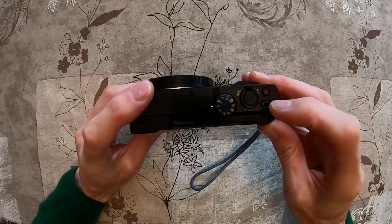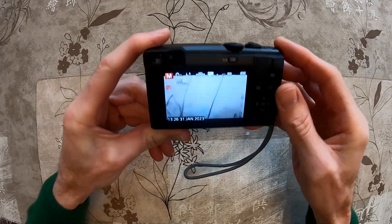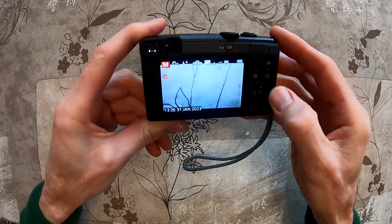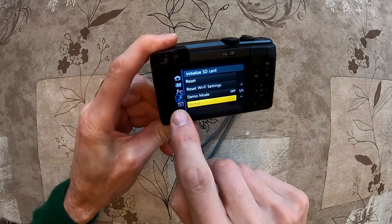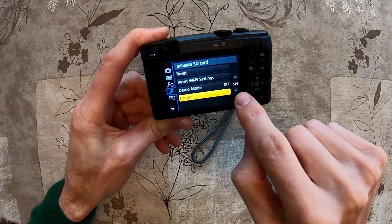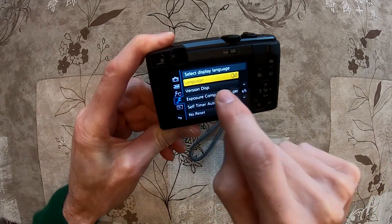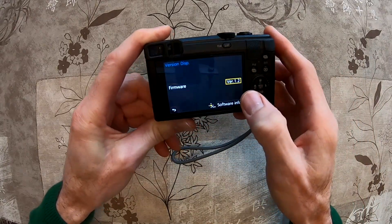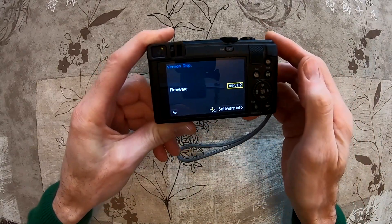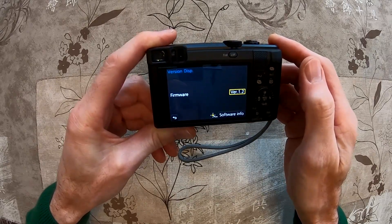Now we have to push the on-off button again and then check the version number. We will push menu in the middle, go to the range over here, then go to page 4 or 5, and click version display. Now firmware version 1.2 is on the device — the update went very well.